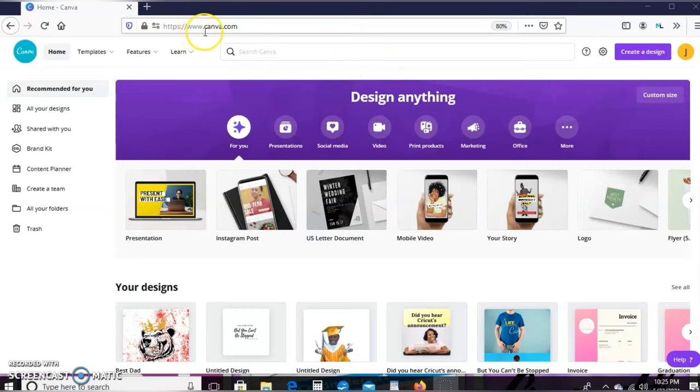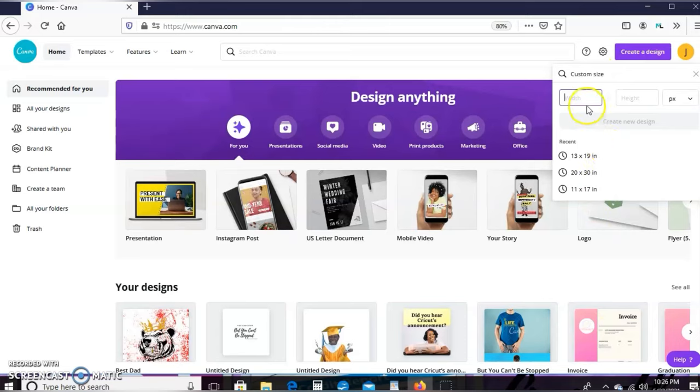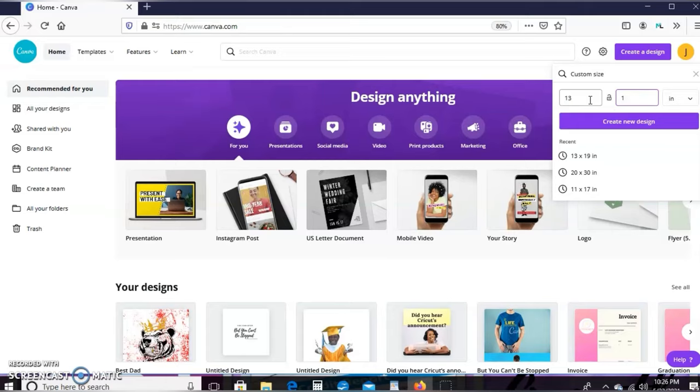We're going to start in Canva.com and go ahead and click 'Create a Design.' We're going to enter a custom size — whatever paper size you're using is the dimensions you'll enter here. I'm using 13 by 19 size paper, so change the units to inches and enter 13 by 19, then hit 'Create a Design.'